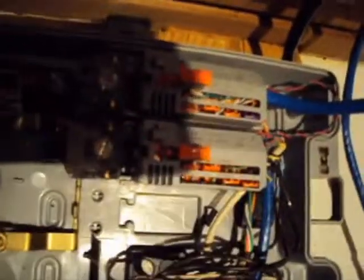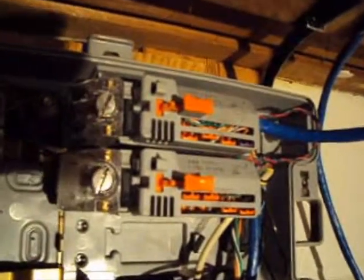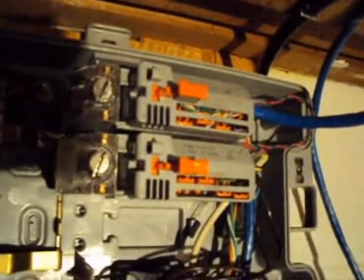I'll explain what's going on here. So here's where the main line comes in and it hooks to this here. The top one is a DSL filter. The purple tab is where you hook the jack in that you plug your DSL modem into, and then the orange ones are just for extra lines.